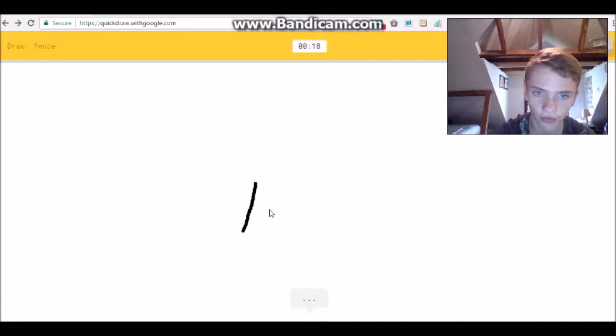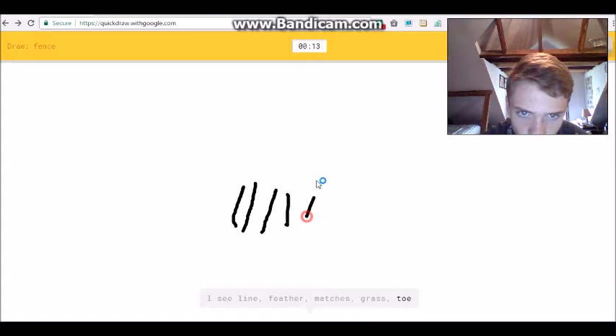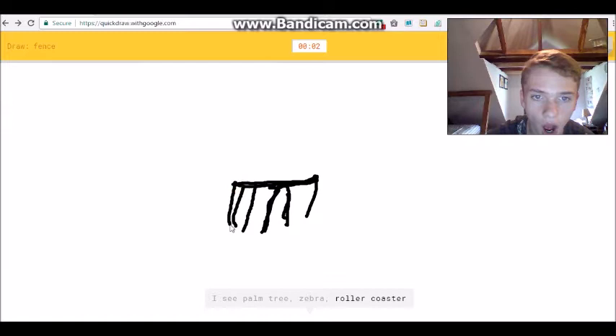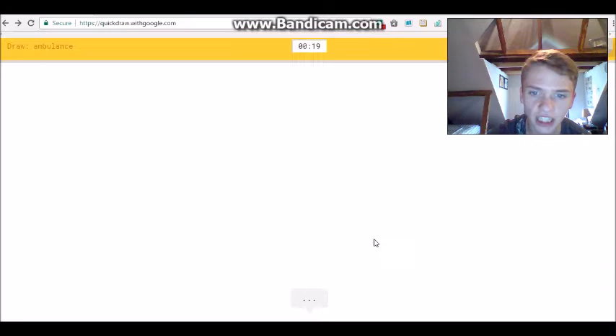We got a fence. I see 'line' or 'feather' or 'matches' or 'grass' or 'toe'... I see 'bridge' or 'bench' or 'table' or 'underwear' or 'diving board'... underwear?! 'Palm tree' or 'zebra' or 'roller coaster' or 'trash can'... I see 'calendar'... Sorry, I couldn't guess it. An ambulance again - oh my goodness!